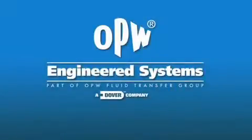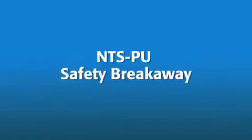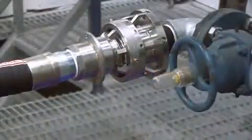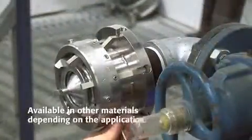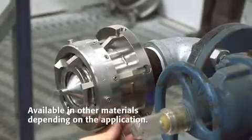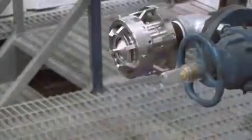This video will demonstrate how the NTSPU safety breakaway from OPW Engineered Systems protects valuable fluids, loading equipment, and personnel. The NTSPU, shown here in 316 stainless steel, is designed to separate with a direct pull or an angular pull.